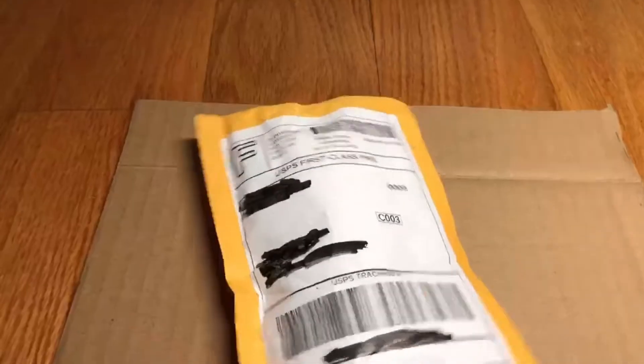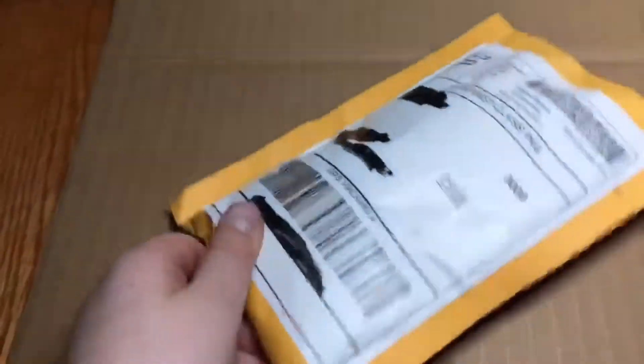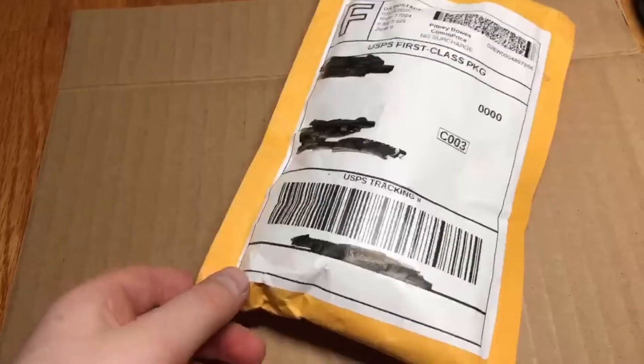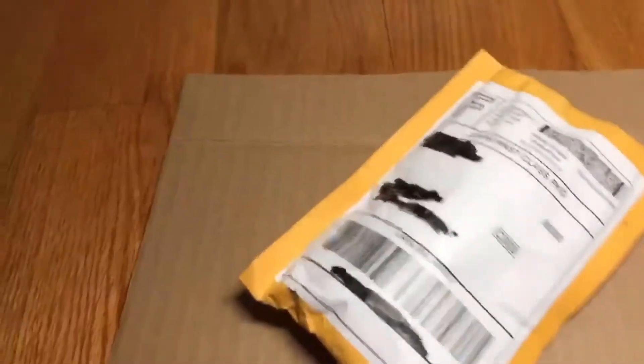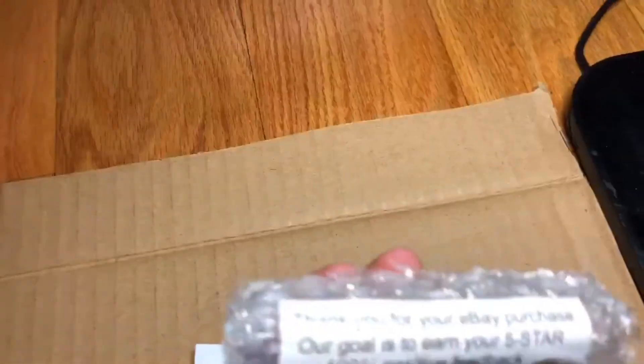Hello everyone, this is episode two of my series of buying different coins from eBay, unboxing them, and seeing if it was a good deal or not. Today, like last time, I bought a roll of wheat pennies with an extra Indian head penny. I'll open up this roll and show you the packaging, similar to what the last roll was, but this one actually says something on it.